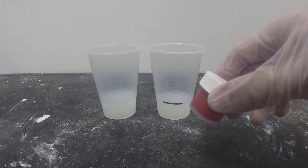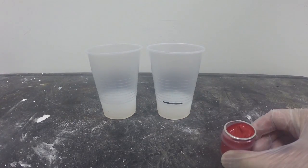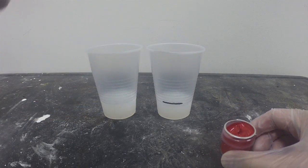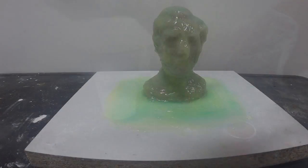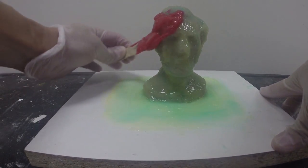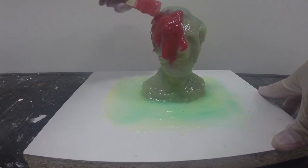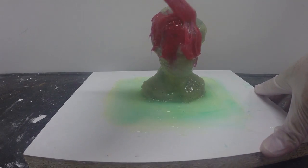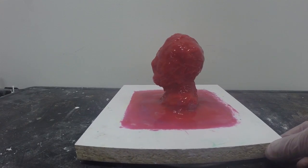For our third layer, we're going to use Silk Pig Red. Same process — add a small amount of colorant using a clean stick, color part B, and add your Thivex. For this layer, we want it nice and thick. I'm going to use a popsicle stick to apply the thickened silicone. Note how thick it is on this layer — we're going to use this to put on our final coat of mold rubber. Here's our final layer of thickened silicone applied to our model.